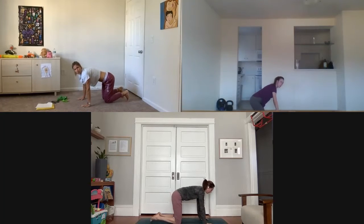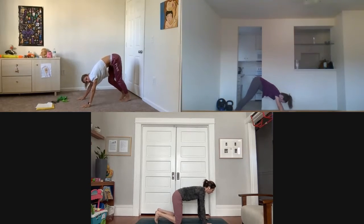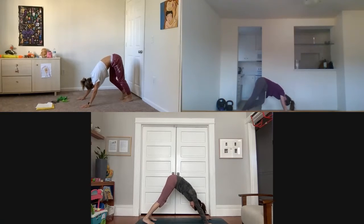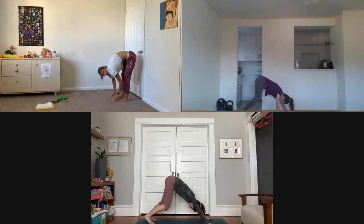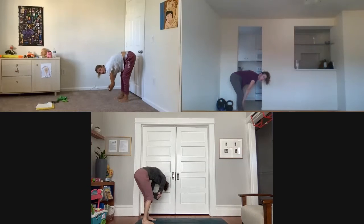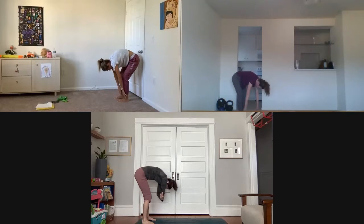From here, point your toes, pike your hips into downward dog, and try to bring your heels towards the floor to stretch your calves and hamstrings. Now soften your knees, walk your hands towards your feet, stay here, release your arms, and swing side to side. When you're ready, soften your knees and roll up slowly.